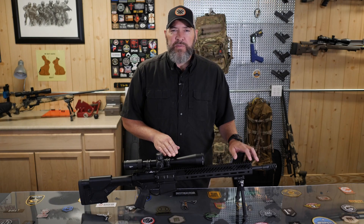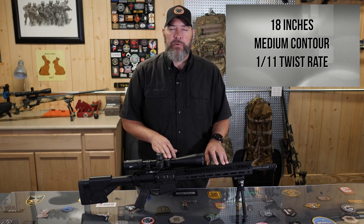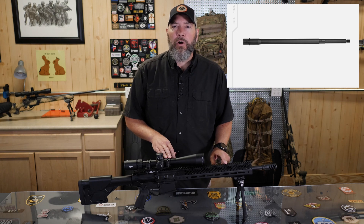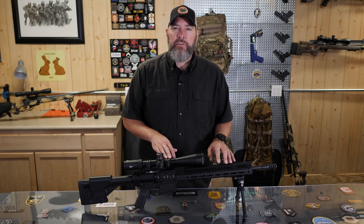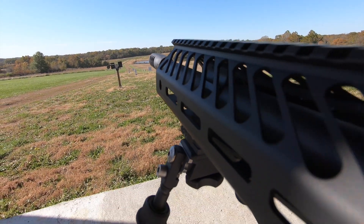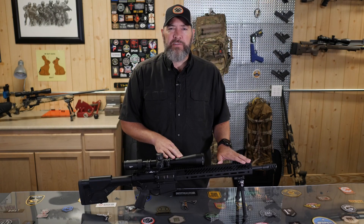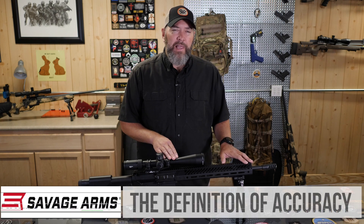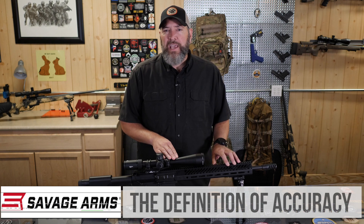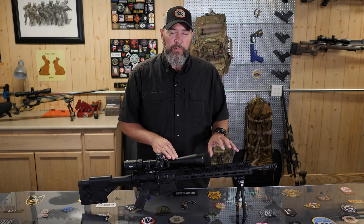Moving to the barrel: this particular barrel is the 18-inch from Seekins. The contour is about a medium size — it gets thicker back towards the barrel nut, so it's not the same contour all the way down, but it is thick enough that you won't have to worry about too much heat under sustained fire. This is a match-grade barrel with a 1-in-11 twist. Ideally for the heavier 175-grain projectiles I like to run I would prefer a 1-in-10 twist, but the 1-in-11 seems to handle them pretty well.